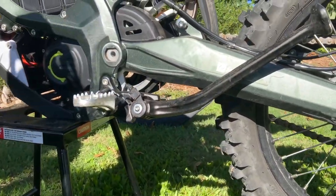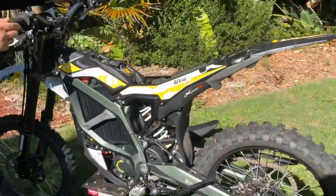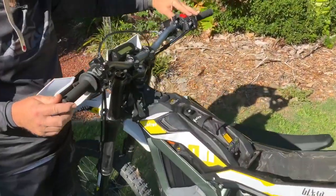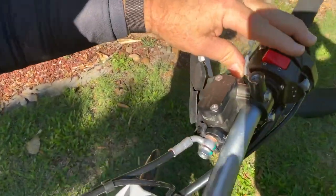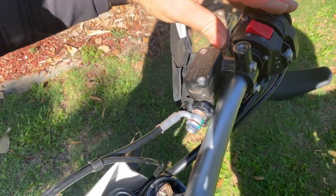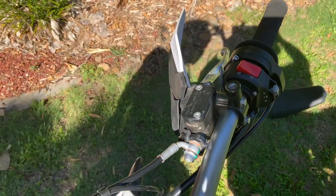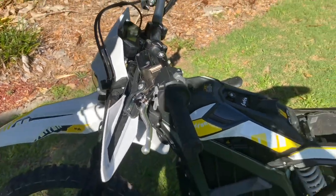We did have a problem with the switch — the get-ready switch up top. It stopped, and for an hour we were on the track stuck because this switch wouldn't come back on and it wouldn't allow the bike to go. We had to diagnose it and found out it's just a faulty switch. That's a bit of a pain, but that's not going to happen on all bikes.